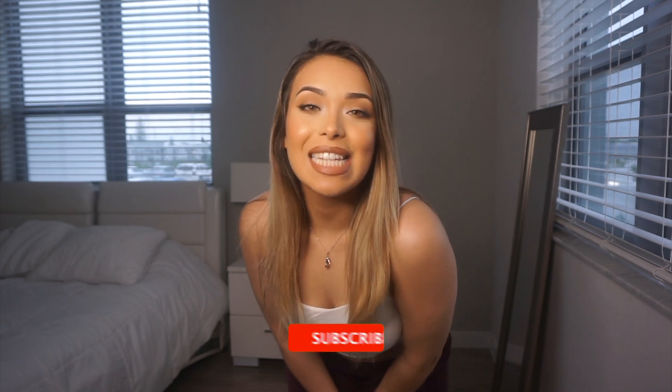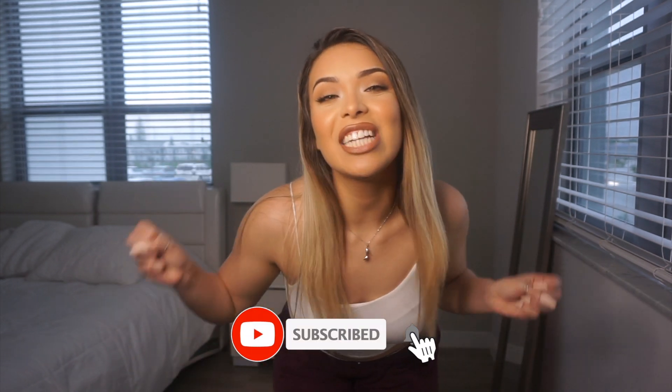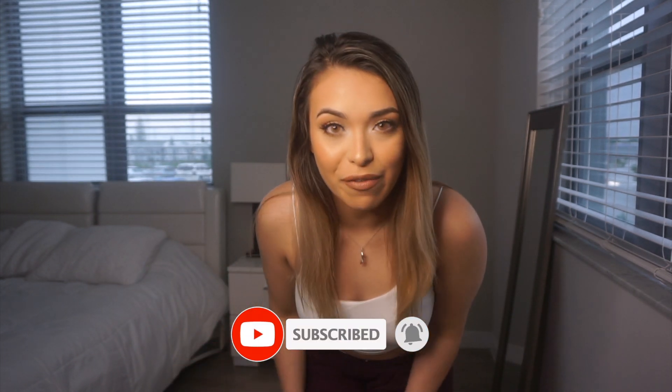Hello guys and welcome to Vera Sauli's world. If you are new here, thank you so much for being here. So in today's video, we are going to do a Fashion Nova try-on plus review.